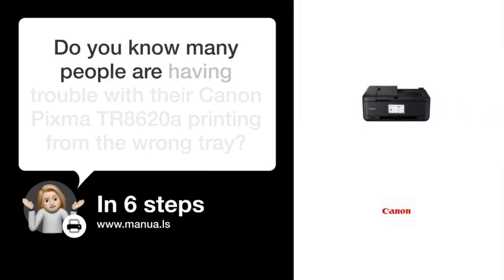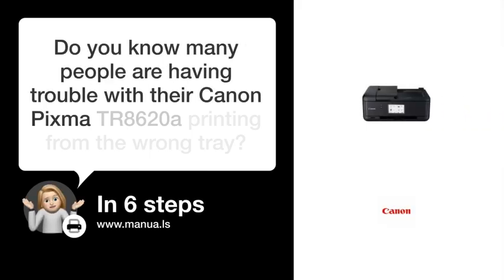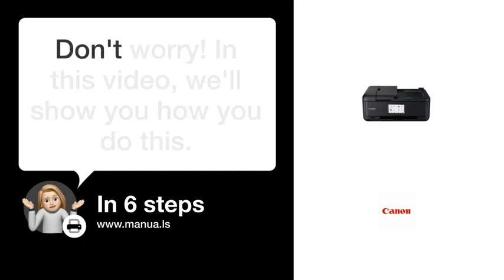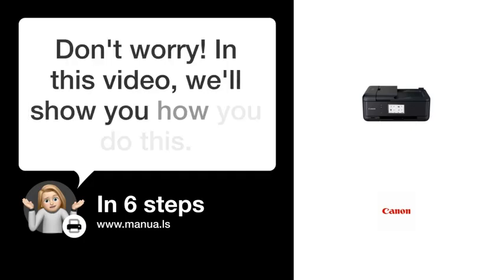Do you know many people are having trouble with their Canon PIXMA TR 8620A printing from the wrong tray? Don't worry. In this video, we'll show you how to fix this. Let's start.